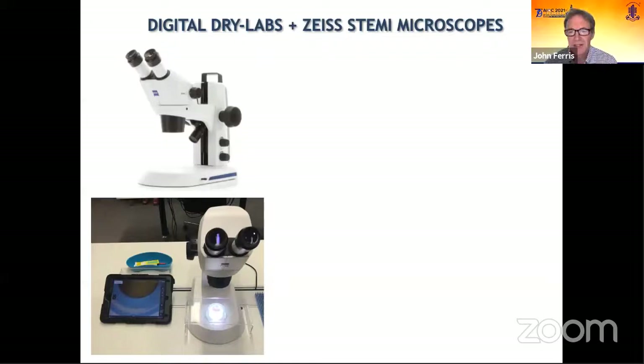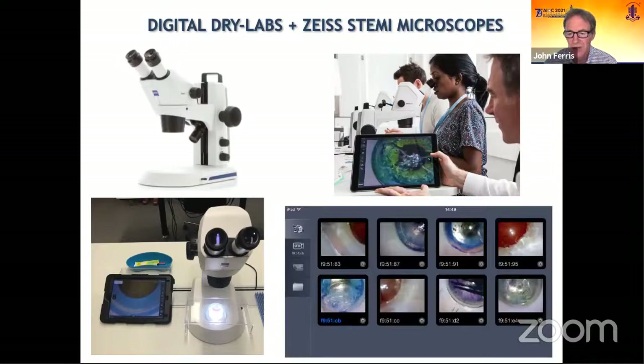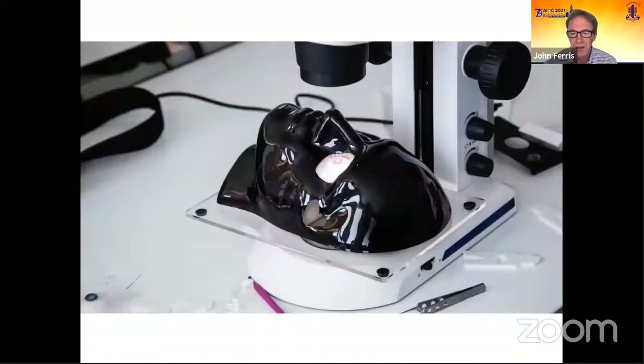The next thing we're going to talk about are the digital dry labs using compact Zeiss STEMI microscopes, which are linked via their internal Wi-Fi network to an iPad. You can view trainees operating on this iPad system. Here's a screenshot of my Labscope app — a free app downloaded onto your iPad or iPhone — where you can see eight trainees operating at one time. You can click on one of these videos and record what they're doing. The nice thing is you don't have to be right beside the trainee; you can be in the corner of the room watching them, so they don't feel the pressure of their consultant breathing down their neck.